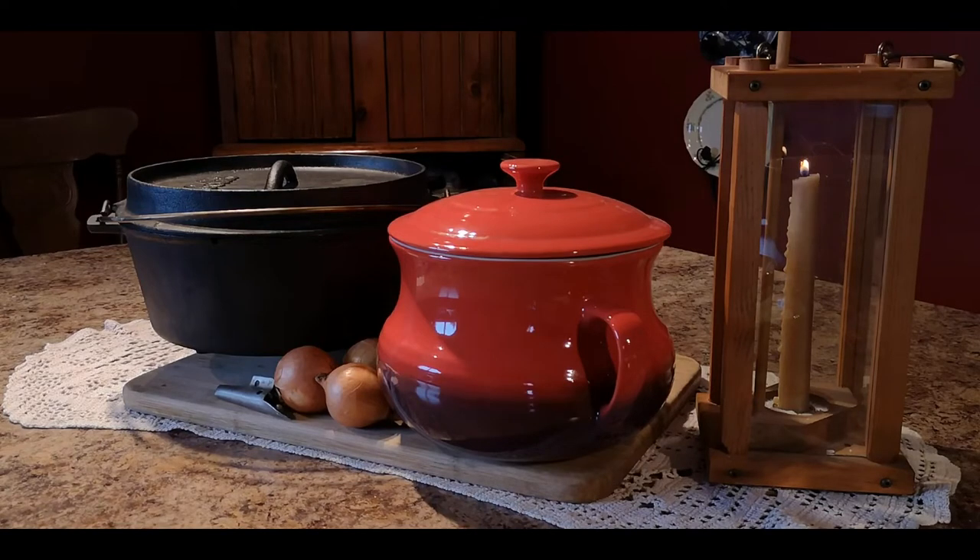Today we're going to be cooking our beans over the fire, so we're going to need a cast iron pot. But if you don't have a cast iron pot and you want to cook them in the oven, then a traditional bean pot will work just as well.